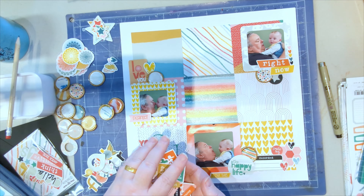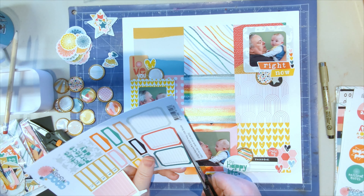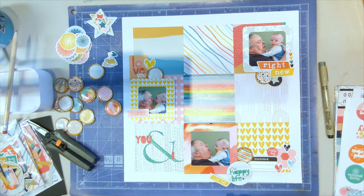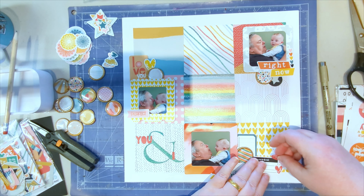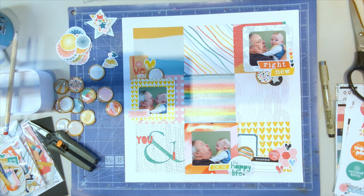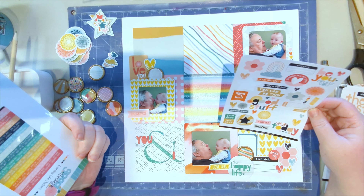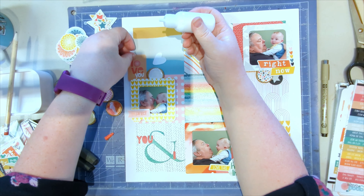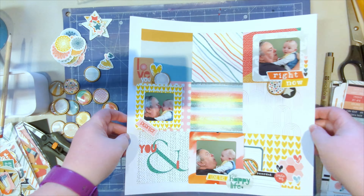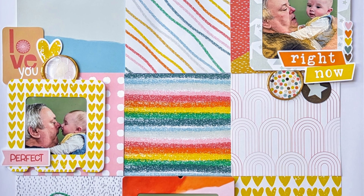This is a cut apart sheet with labels and journaling blocks on it, so I'm going to cut one of these journaling blocks out and pop it in that bottom right square with the big cluster I've built up there. It'll just be a little bit of journaling to explain where we are and what Mark's up to. I go through the other cut parts to see if there's anything else I want to use, then use a little bit of wet glue to stick things down. I usually use 3M double-sided adhesive for my epoxy wax seals but I've run out. On the close-ups I realize I've missed something - there we go! Take care, thanks for watching, have a great day, bye!